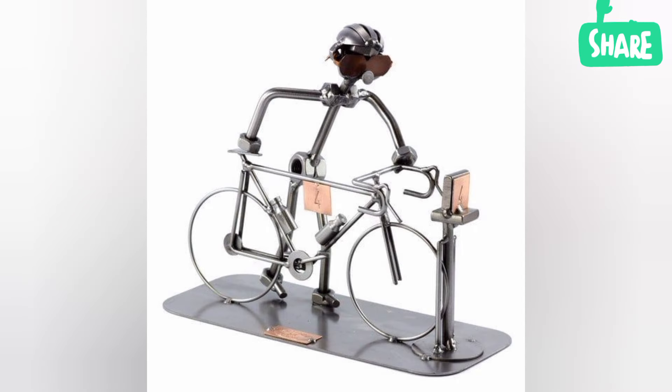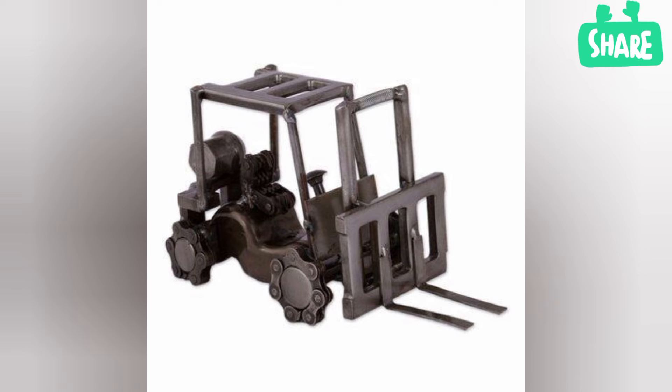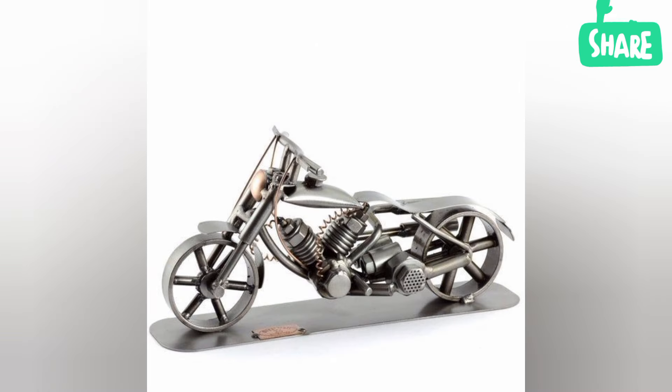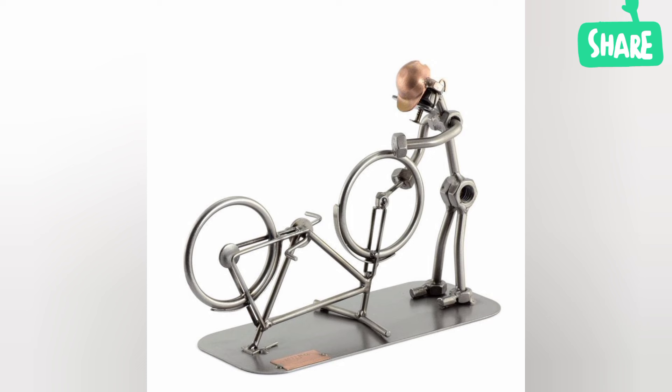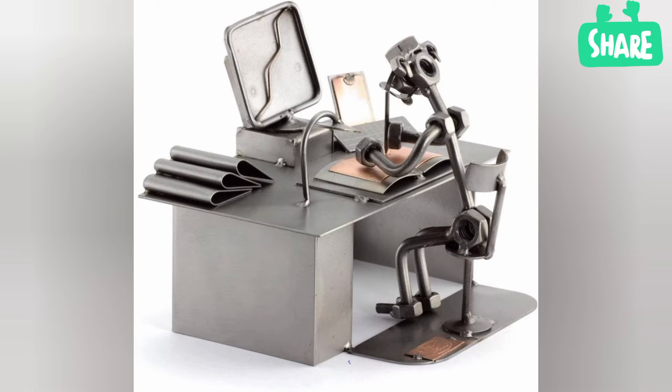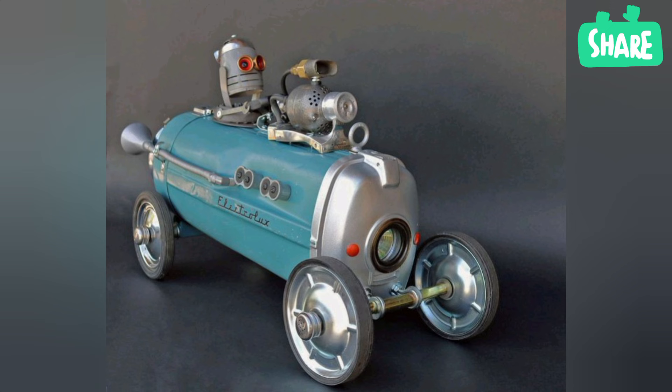When did metal sculpture start? There is evidence of metal art which goes all the way back to 7000 BC. Indeed, it is thanks to the resilient nature of metal that some of the oldest items found in archaeological digs have been metal.